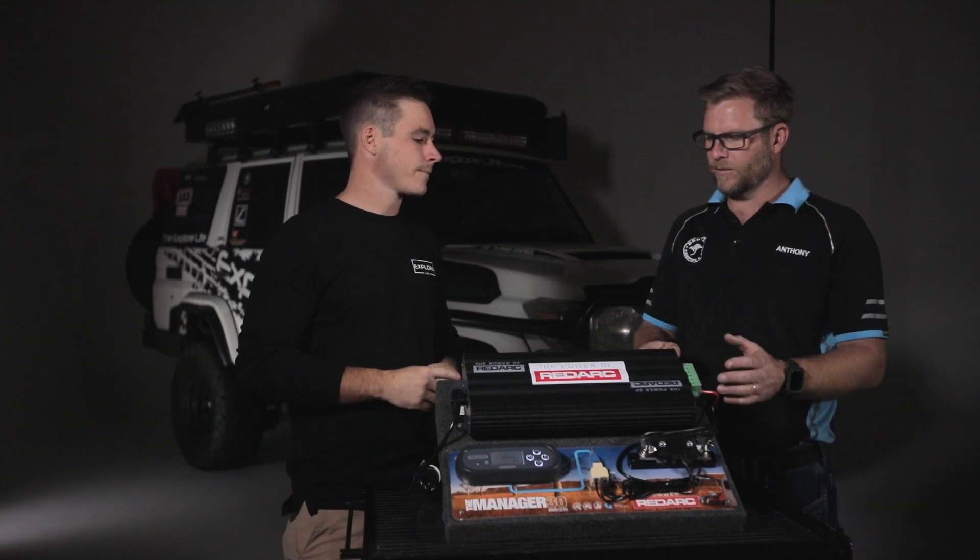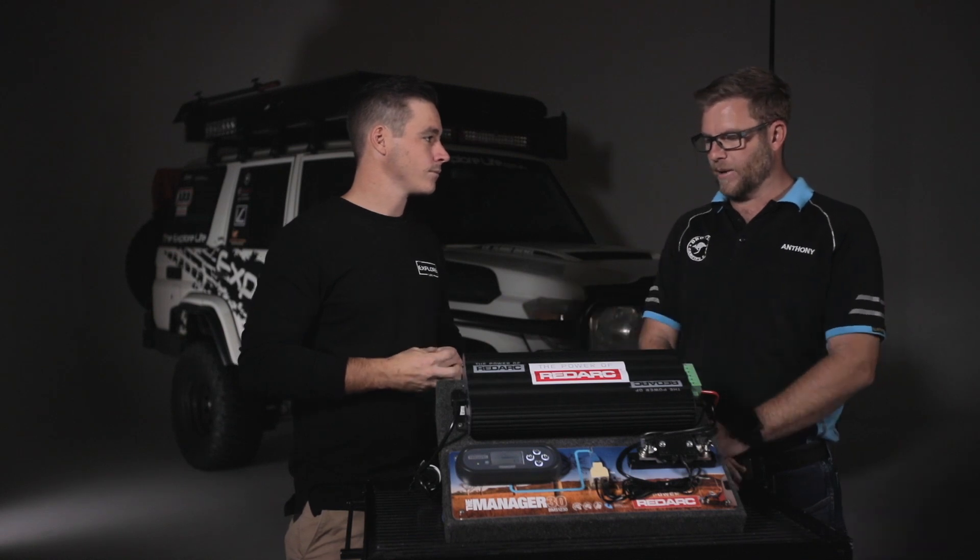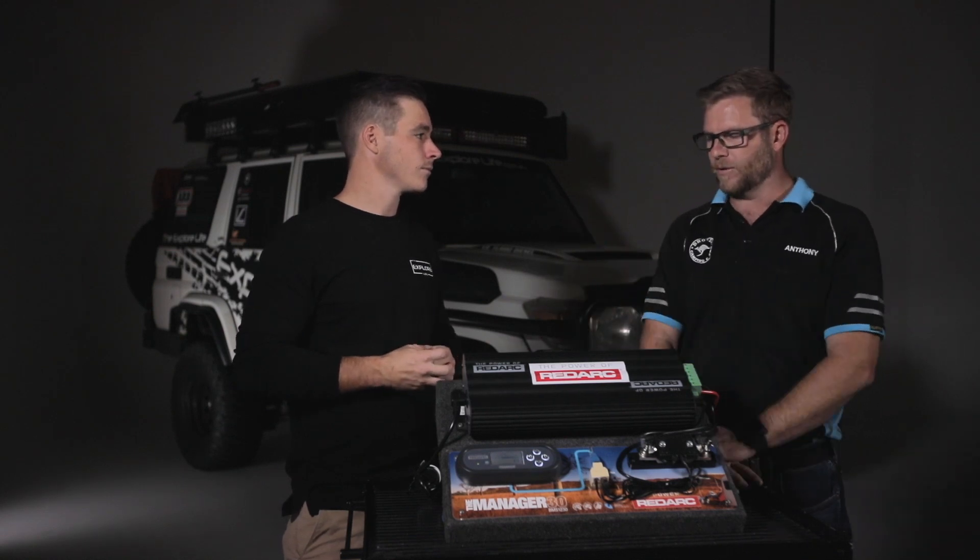The second feature is a DC to DC charger — that's your battery charging from your main alternator source. So from the front of the truck, the alternator kicks in and charges your secondary batteries. That's number two.